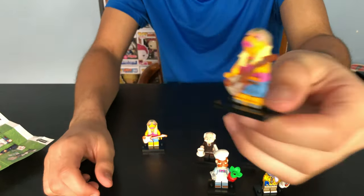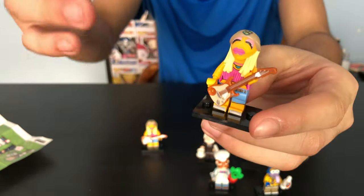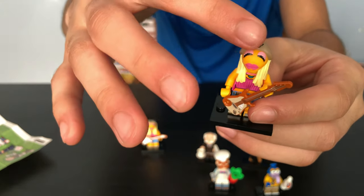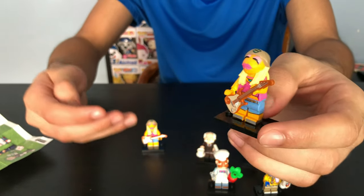Next we have Janice. She comes with a guitar. You can see that she's a hippie — she's got this little peace sign right there. She's got the whole hippie look. It's really cool.